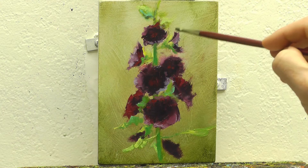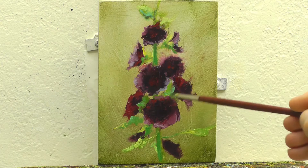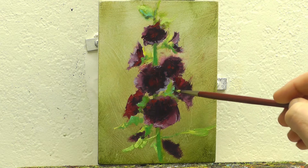Then I vary the pressure that I put on that stroke so that it naturally levels off or tapers off. It helps to create a more natural feeling, better edges, and more natural three-dimensional quality to it.